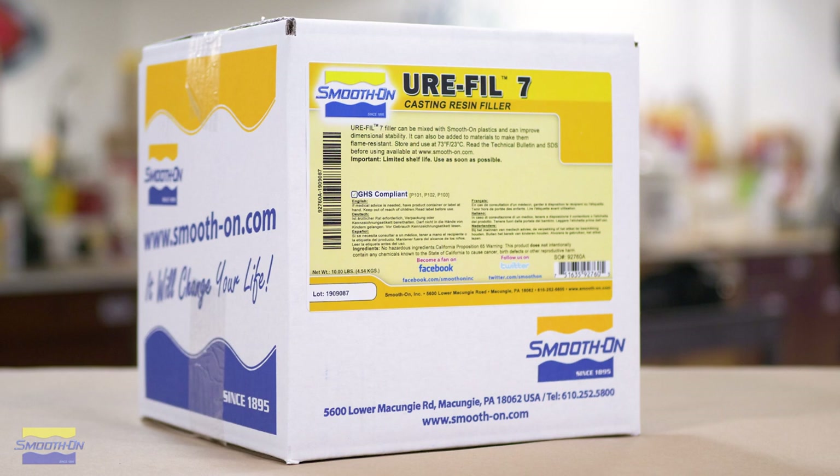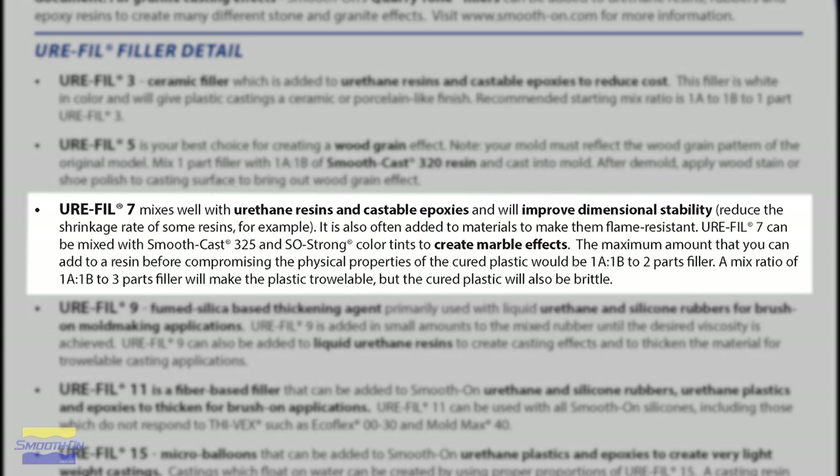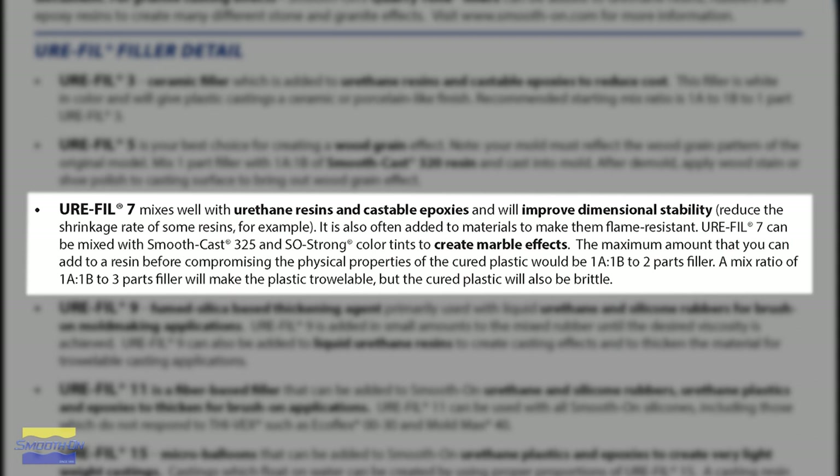In addition to the SmoothCast 310, we're also going to be using Urofil 7. The Urofil 7 helps improve the dimensional stability of the resin and helps minimize shrinkage over time, which means any molds coming off of this master mold are going to be the same size and not going to shrink due to the resin shrinking. Because fillers like Urofil are less expensive than resin, it acts as an extender, reducing the overall quantity of resin needed and lowering the project cost overall.